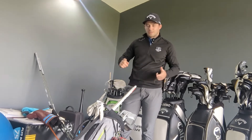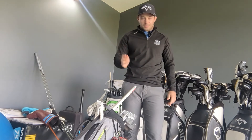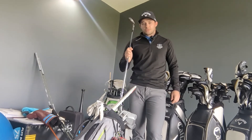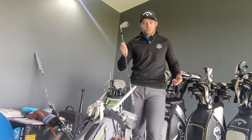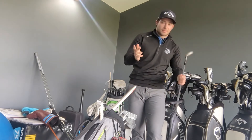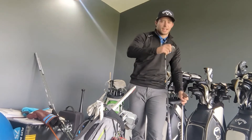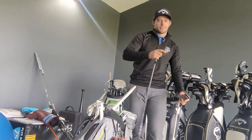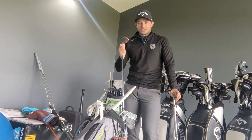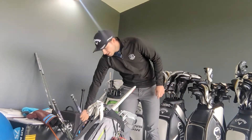Moving into the wedges — my pitching wedge is 46 degrees, so I've got a Titleist SM7 in 50, 54, and 58, giving me a four-degree gap across the bag. We've had the SM8 and SM9 since these, so they're fairly old wedges, but they're still doing the job. In the 50 I've got 12 and F grind, in the 54 I've got 10 and S grind, and in the 58 I've got 8 and M grind. Love these wedges.